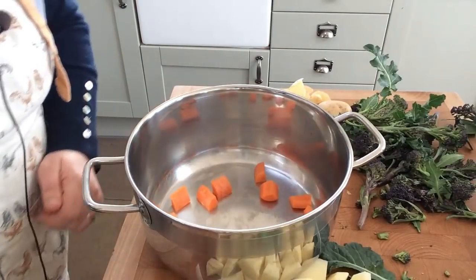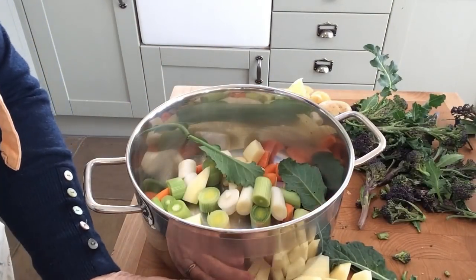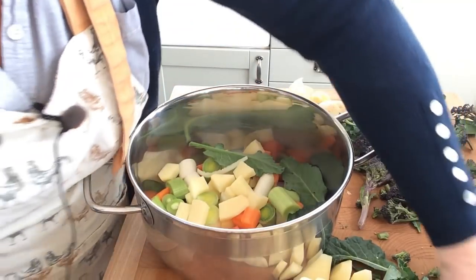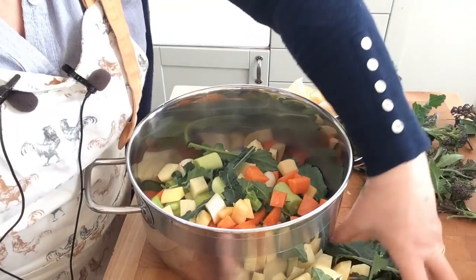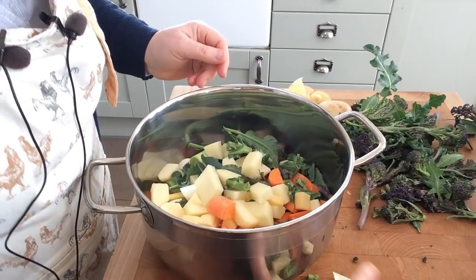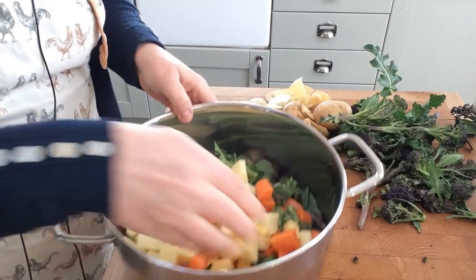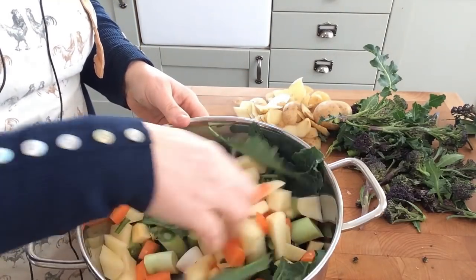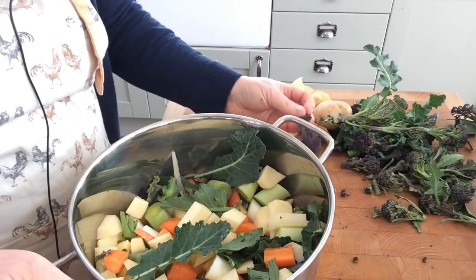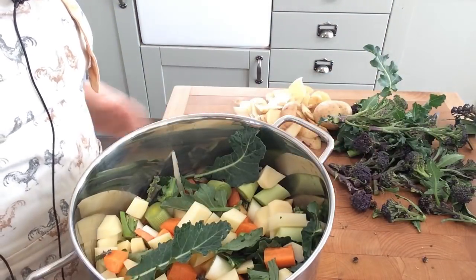Into the pot go the carrots, leeks, potatoes, and swede. You could also add turnip or parsnip — anything else you've got to hand. Sweet potato would be quite nice in it. You can add garlic if you like, and really any mixture of vegetables you like. What I'm not doing yet is putting in the heads of purple sprouting broccoli, because they'll go mushy — I'll put them in a bit later.